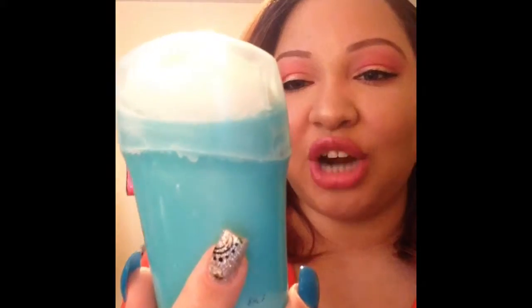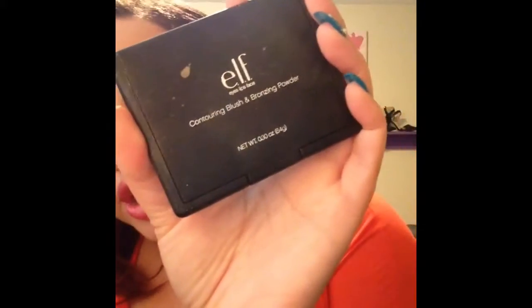This is the Degree dry protection clear invisible solid — I've been using Degree probably since puberty and I love it, it's the one I always go back to. Next I have the Bath and Body Works warm vanilla sugar shower gel. I got this at the semi-annual Bath and Body Works sale right after Christmas, and I absolutely love this — anything vanilla scented, I love it.